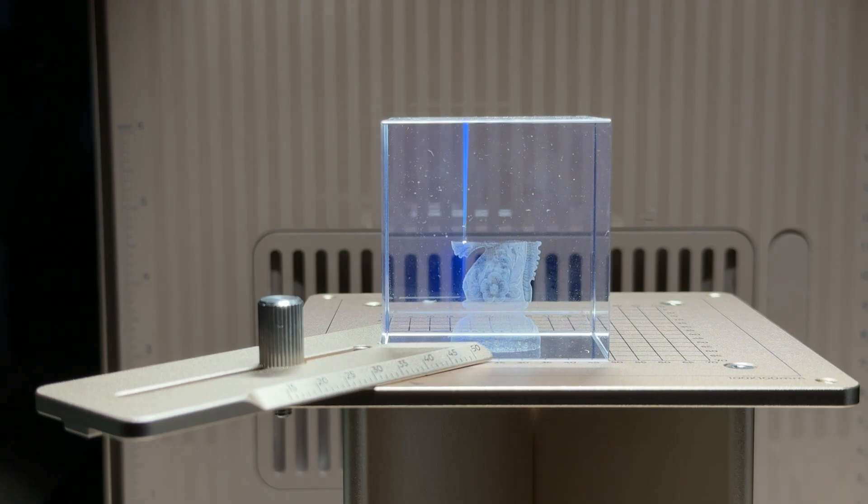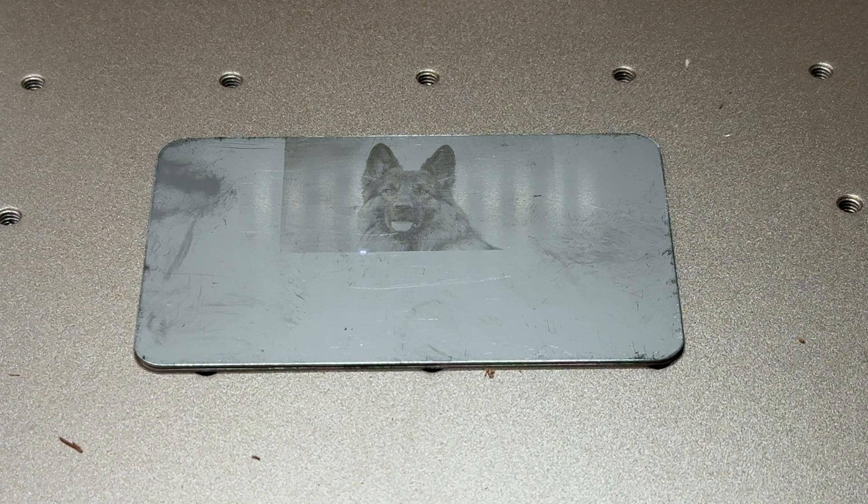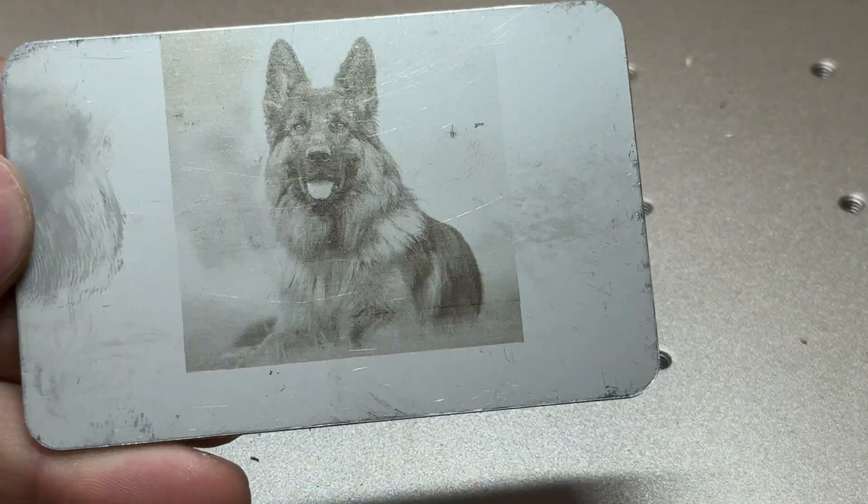I ran a handful of early tests just to see what the F2 Ultra UV laser can really do. Crystal of course is a huge standout — the internal engravings here are crisp and they really have depth to them without blowing out all the edges. The stainless steel looks almost like it was printed with a UV printer.